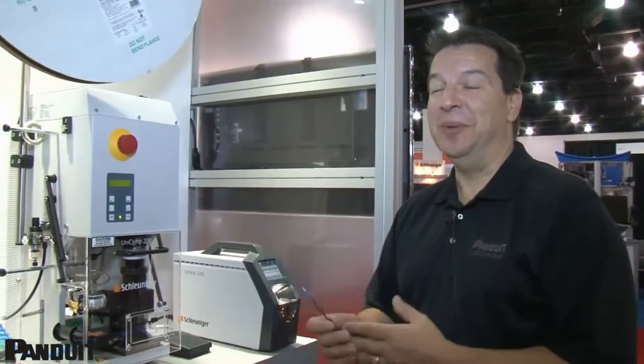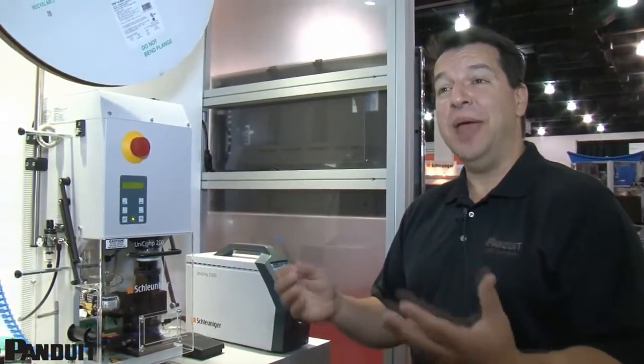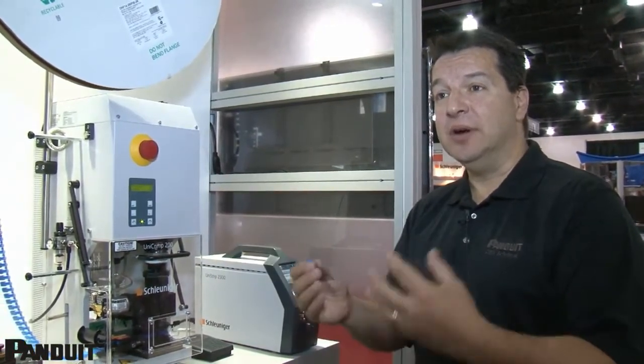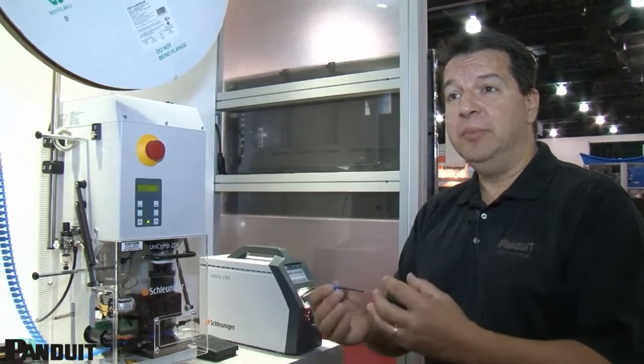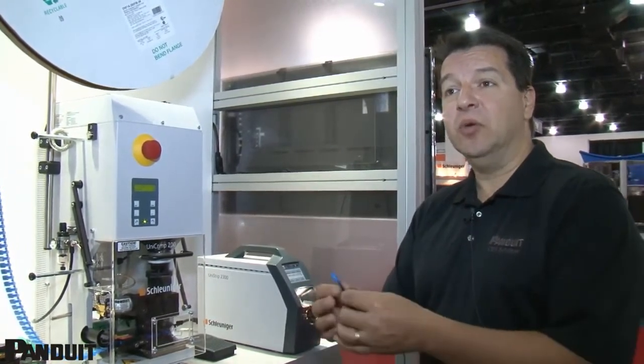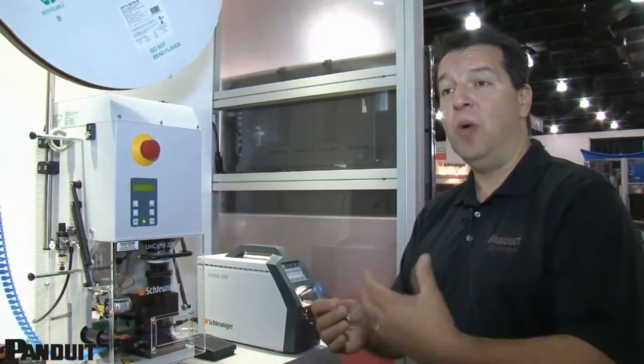The benefits of doing this type of crimp with this system — over manual crimp you normally have to center your terminals and find your barrels. With the Panduit RealSmart System and the design of our terminals, your barrel is in the same position every single time. That gives you the advantage of a consistent crimp from one crimp to the next, so quality and performance is the same every time.